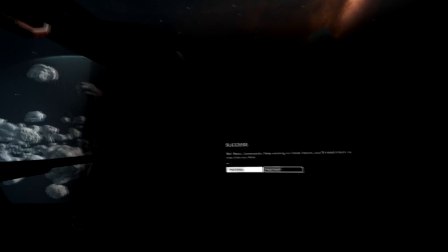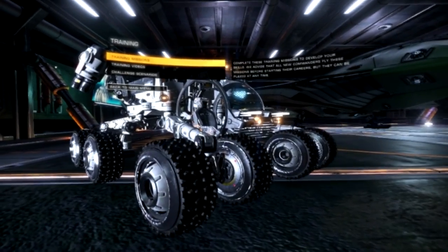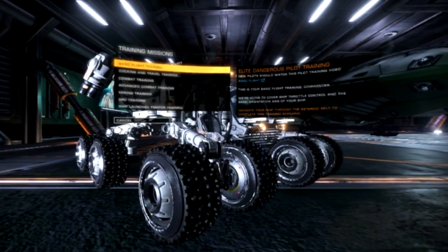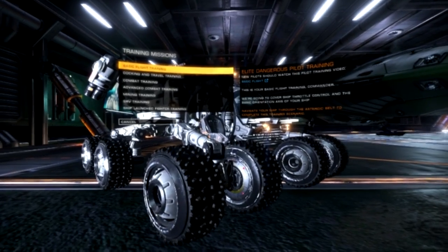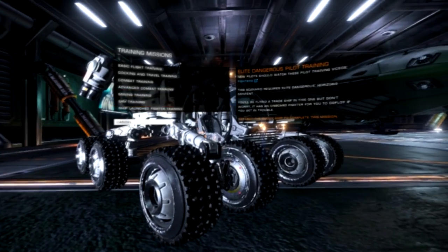And we're done. RiftCat — I'm using the demo version here — actually comes in at about 15 to 16 euros, so about 10 or 11 pounds. It is good value for money, especially if you want to show off what it's capable of with Elite Dangerous.